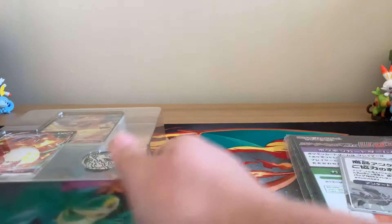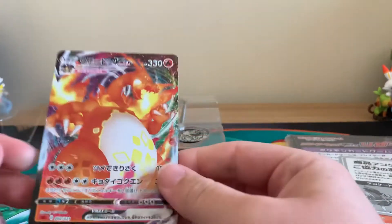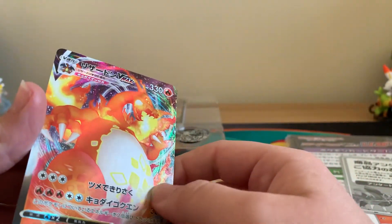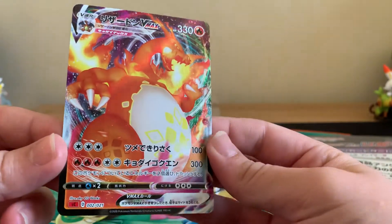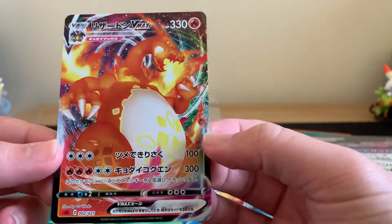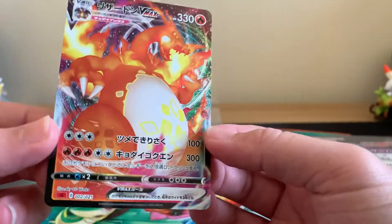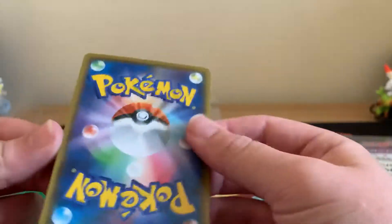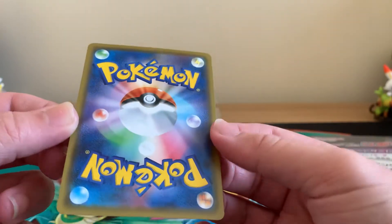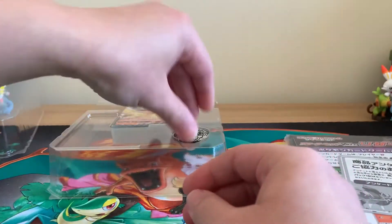So here we go, let's have a look. Here is our main big hitter — a slightly textured card. This one is the Charizard VMAX, which we're going to see in, I believe it's called Darkness Ablaze, which is due to come out in August time over here. But as with Japanese cards, they're always really good print quality as well. So definitely pleased to have that one in the collection.